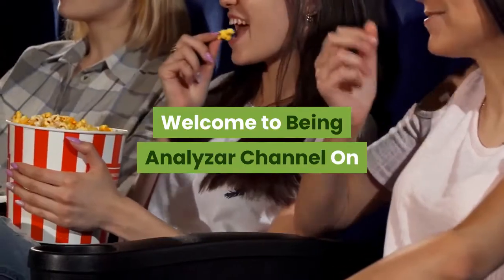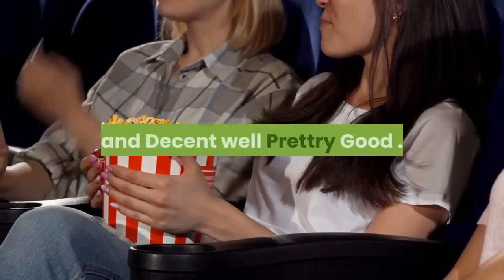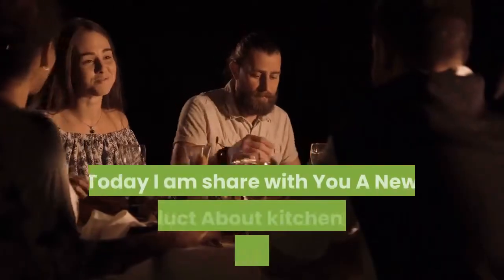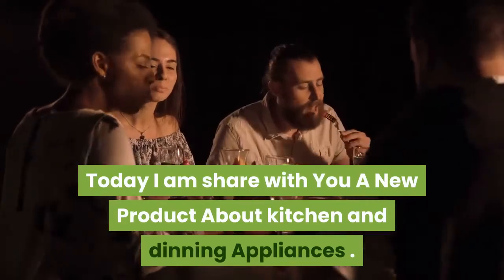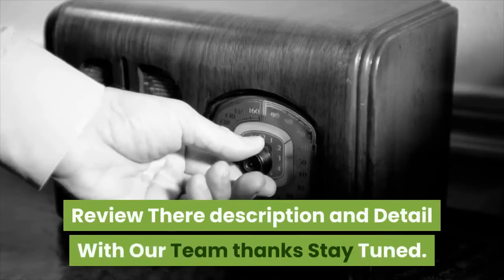Hi, welcome to the Being Analyzer channel on YouTube. I hope all my viewers are doing well. Today I am sharing with you a new product about kitchen and dining appliances. We will review the description and details with our team. Thanks, stay tuned.